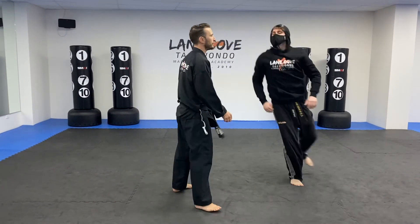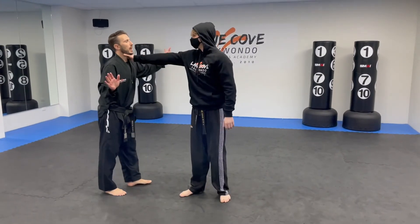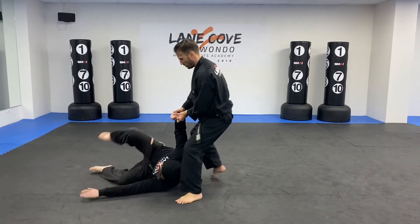One more time — the bad guy goes in with the throat grab, and one, two.